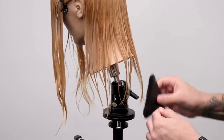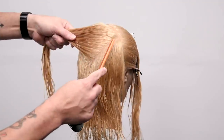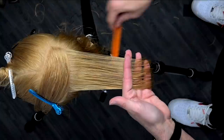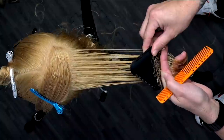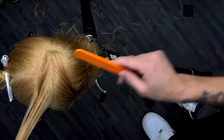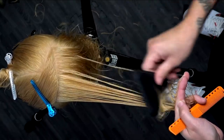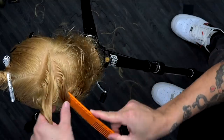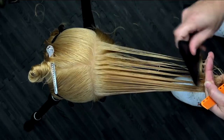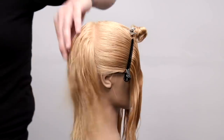The Tri Razor has three different cutting sides: 100% cutting, a 25% texturizing side, and a 50% texturizing side. Here's a fun technique — I pull out a section, take the 25% side to remove 25% of the hair, glide through to add texture and reduce weight, then switch to the 100% cutting side to cut a clean line that matches the lengths in the cut. I use the 25% side first — see how easily it glides — then take off the remaining length with the 100% side.